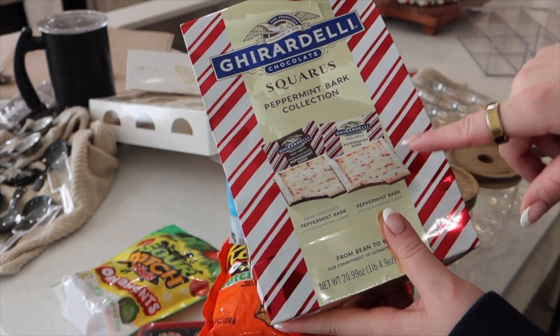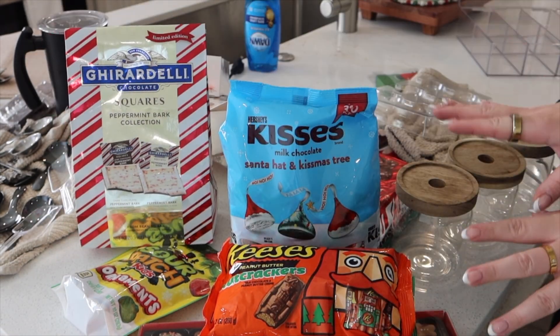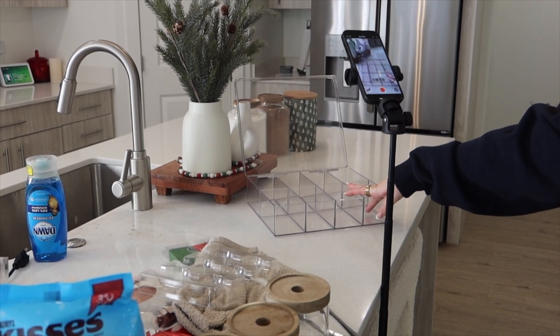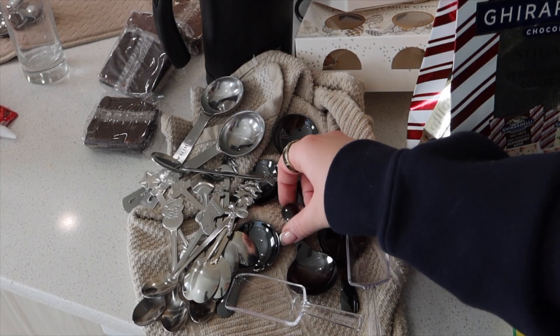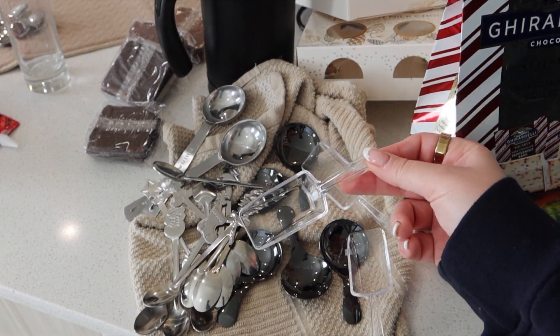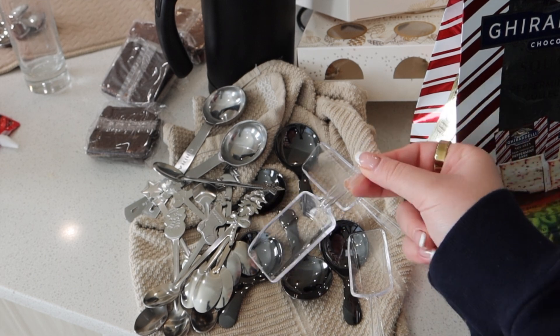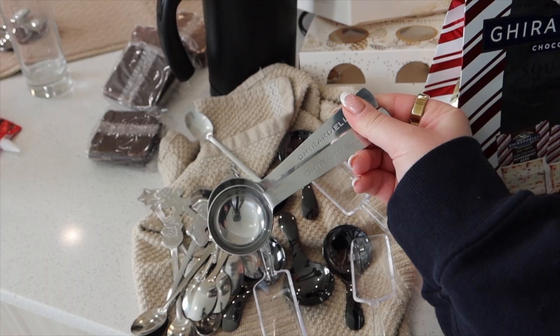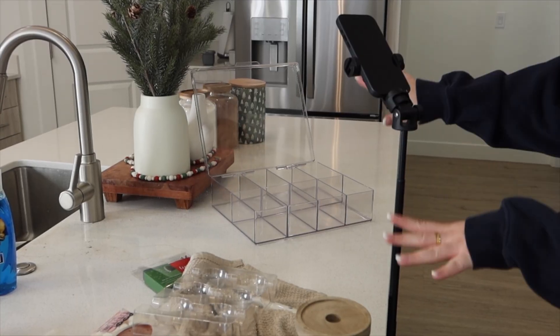For the eighth compartment we're going to do these peppermint bark squares — there's regular and dark chocolate. Now we're going to film this. This is the current setup and this is the organizer we're using with these little spoons. For the three wooden glass containers we'll use these three little scoopers, and these two scoops are just for the hot cocoa.